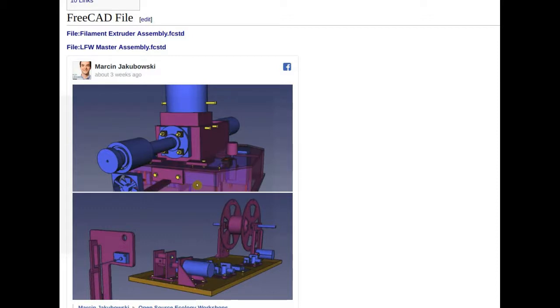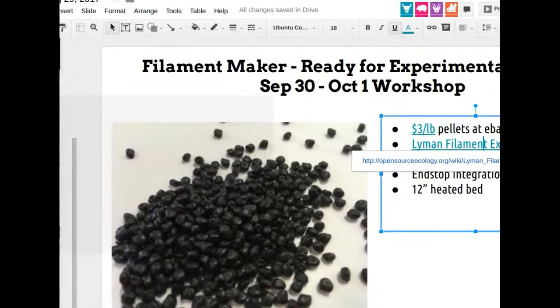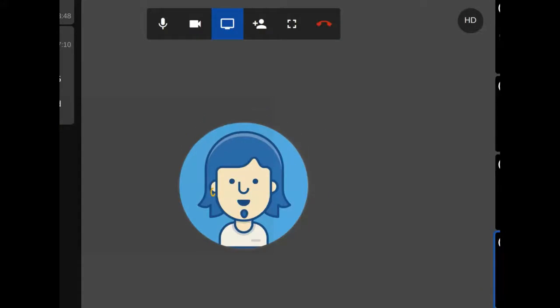The controls are essentially: temperature control on the heater, motor speed on the extruder, and speed on the winder and puller — four control points. We just tune them until they work and produce consistent filament during the workshop. The heat is the automated one controlled by PID; the other speeds are set via voltage regulator knobs on the controllers.